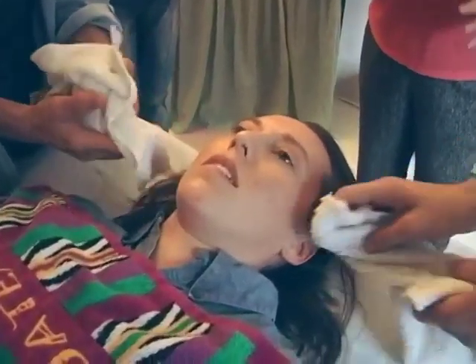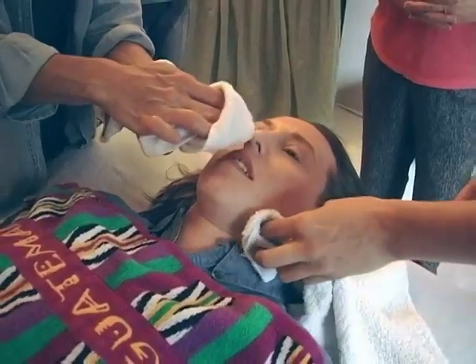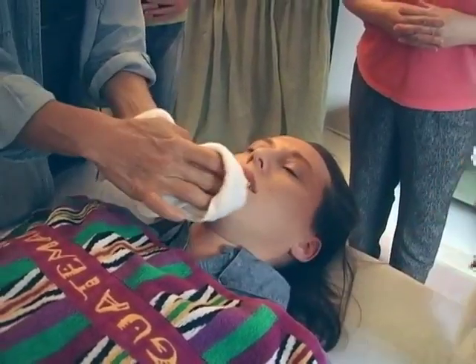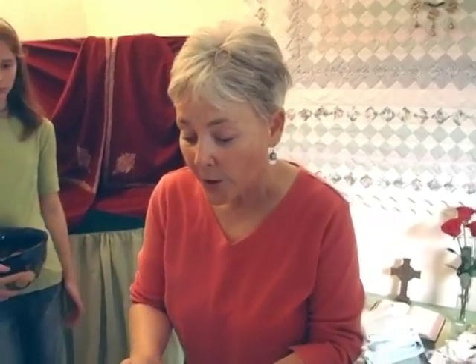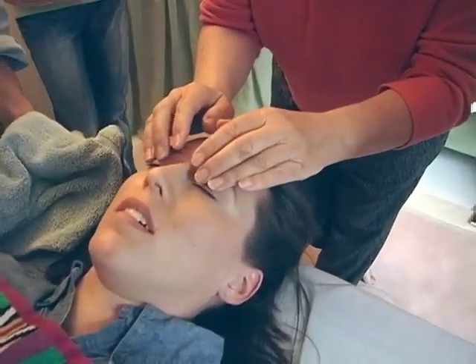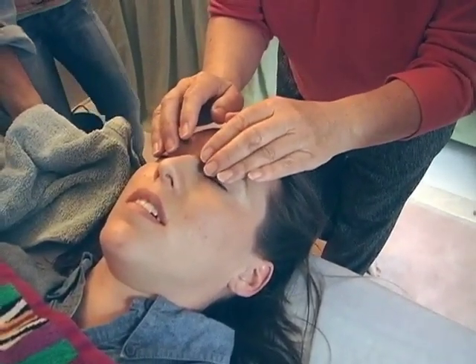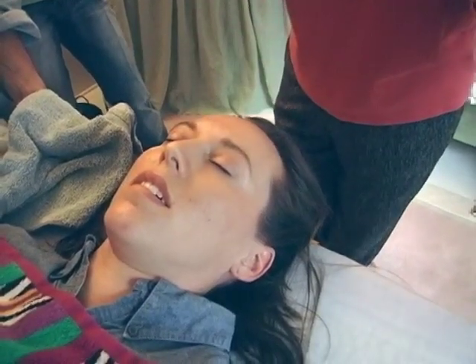A little later we'll work on her hair and lay it out so it's nice looking. So this would be the point where if we wanted to keep her eyes closed and her mouth closed, there are several ways of doing it. You can sometimes just close the eyes and keep your fingers there for a few minutes and that's enough to keep the eyes closed.